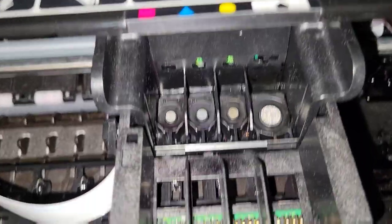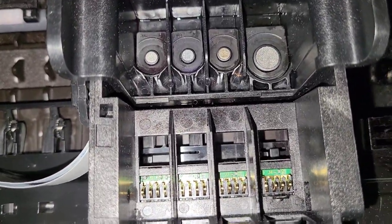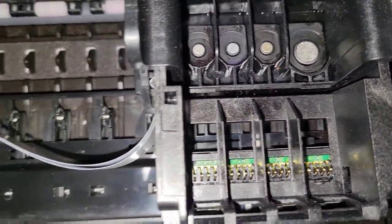We'll plug her in and try it out. Now we're gonna see whether this was a complete waste of time or not.